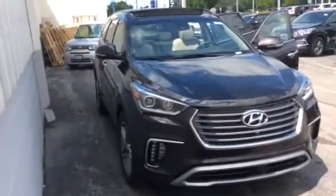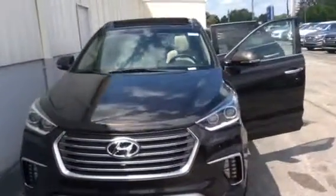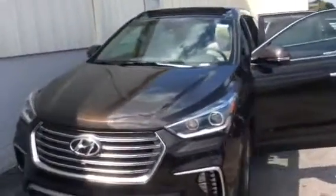This particular one is fully loaded — from panoramic sunroof to heated steering wheel, you name it. This is what the inside looks like. This is the front, and I'm going to show you the back here in a second.